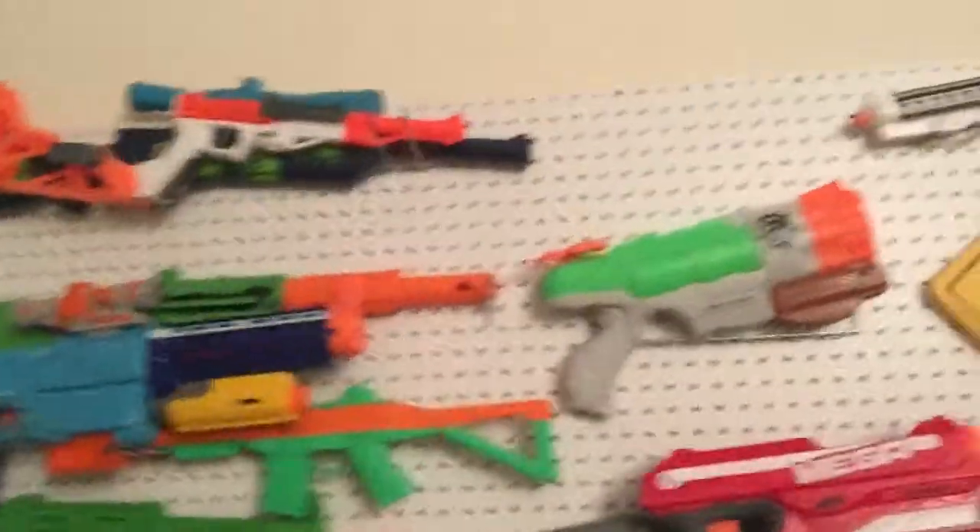I have a few things to talk about and there's one thing I want to tell you, but I'll tell you that at the end because it's kind of cool. But first off, we did my whole entire thing — it's re-organized and stuff. There used to be a ton of guns in here in this junk place.